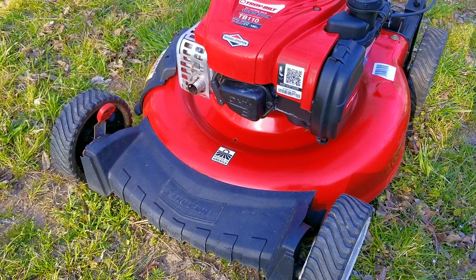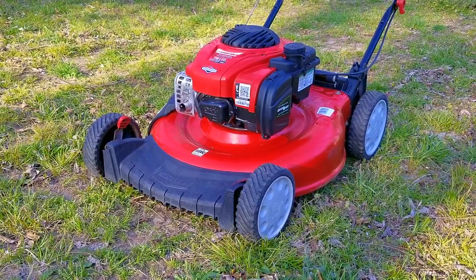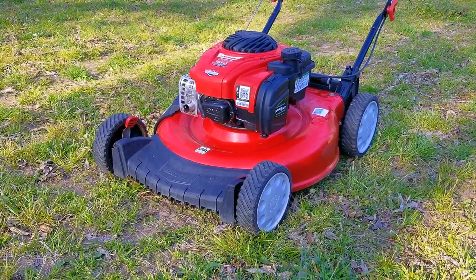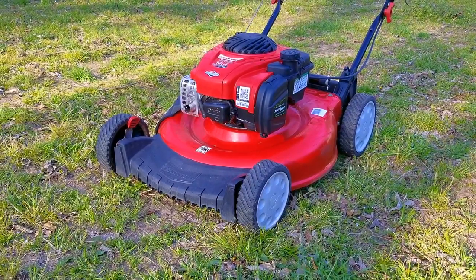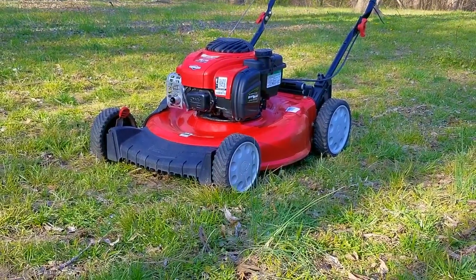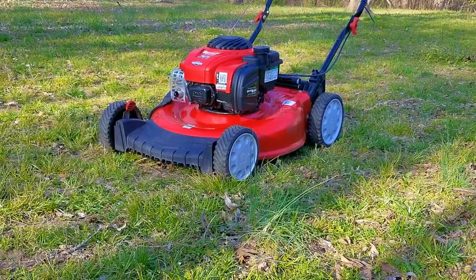My question is: do you leave fuel in your mower while it's in storage? And if you do, do you add a stabilizer to it? I know some of you have really short winters, so there really isn't a storage problem — I'm mainly asking those who have really long winters of five or six months. There's really no right or wrong answer, but I think it's just risky to leave fuel in the tank for a really long time, especially if it contains any amount of ethanol in it.